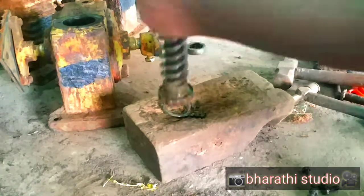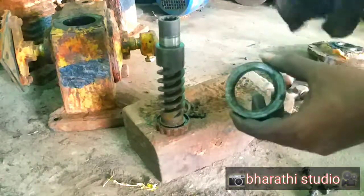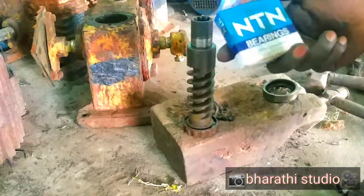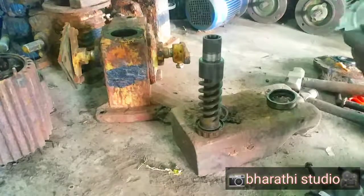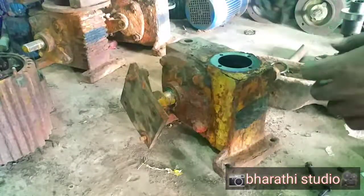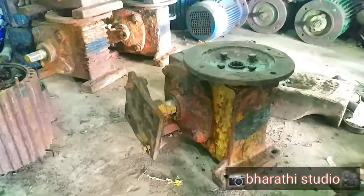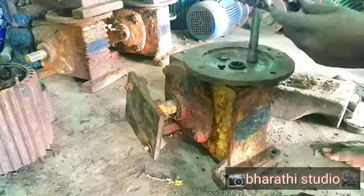You can see the bearing size. This is to make the bearing size like this. Now I can see the bearing size, as you can see. This is the bearing size.